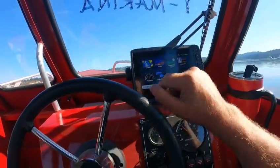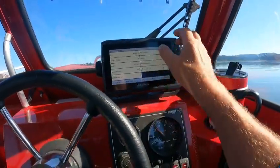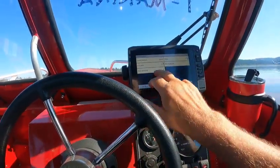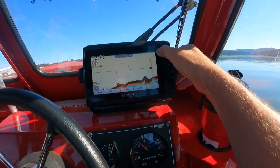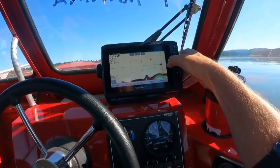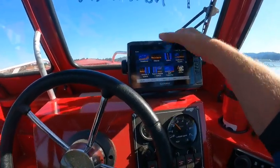We'll go to Sonar, go to Traditional. You've got some fish right here. I don't have the A-scope on, so I'll go to Sonar Setup, Appearance, turn on A-scope — fish symbols on — and go back. There's your A-scope. See these brighter colors? That arch right there is normally a fish. It's a live reading but it has to show here right afterwards. Really good definition on this setup.